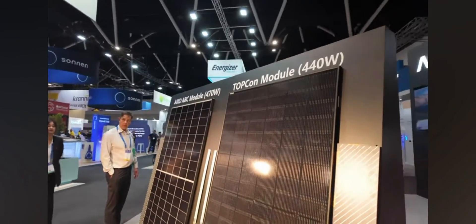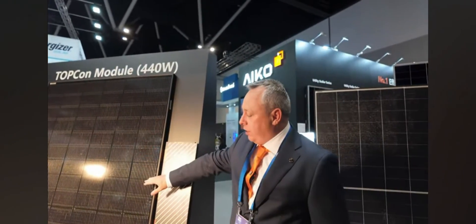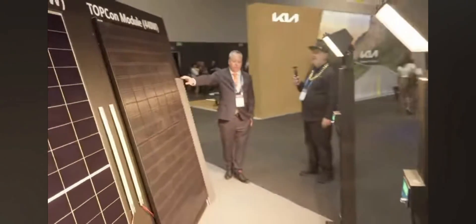This is our clever little experiment. We have the ICO panel over to our right and a competitor panel over here. Same dimensions — the ICO panel is 470 watts, while this panel over here is 440. So more watts out of the same footprint.